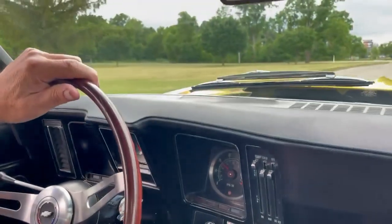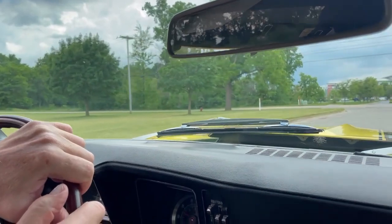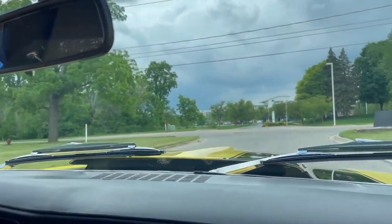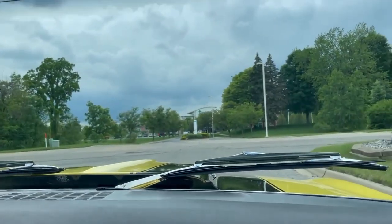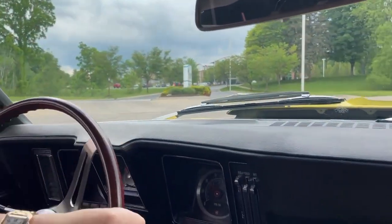The car pulls away in almost any gear. Transmission — complete rebuild. New gears, new bearings, everything that you should do. And let's just go for a little ride.